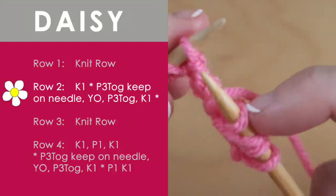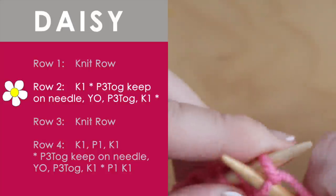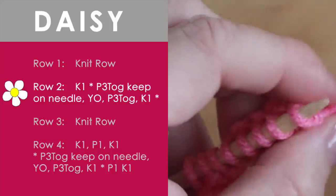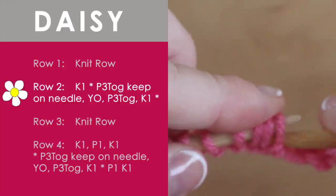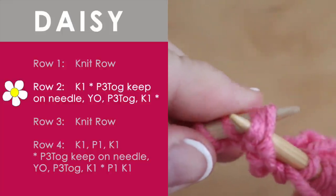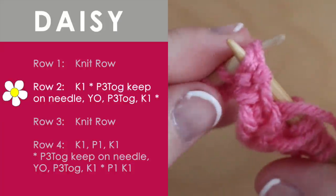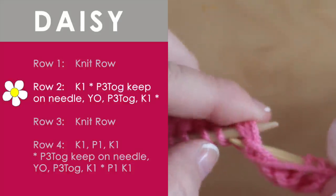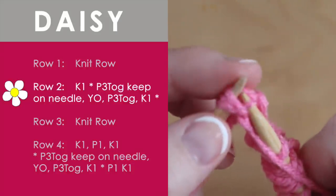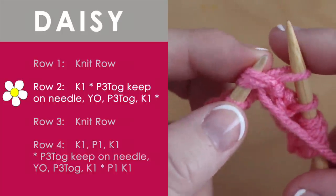Now we just knit one — very simple — and let's do it one more time together. So we are going to put our yarn in front and we are going to take our needle and put it through the front of those three stitches on our left. We take our yarn, wrap it around counter-clockwise, and we purl it through on our right needle.